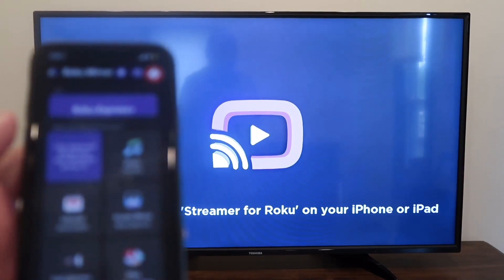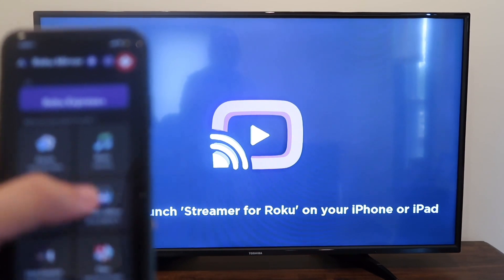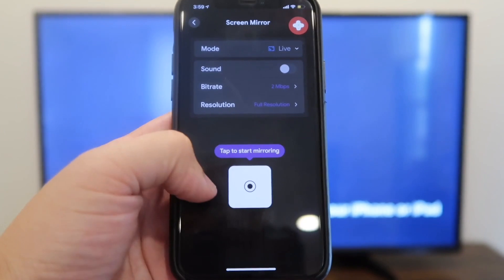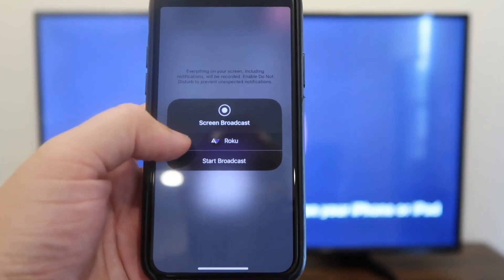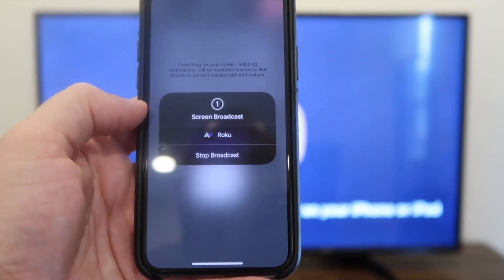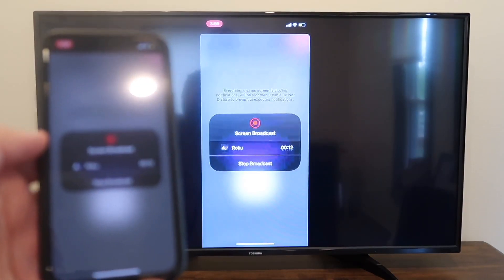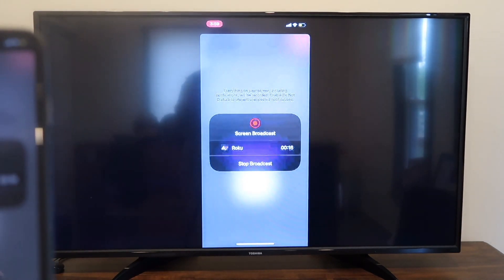With the app open on the TV and the app open on your phone, I'm going to screen mirror by clicking on that. It gives me an option right here — tap to start mirroring. You tap on it, it wants to confirm, and you'll just hit start broadcast. And right there, now it's mirroring what's on my phone right on the TV screen. Just like that — easy peasy.